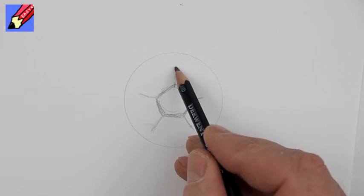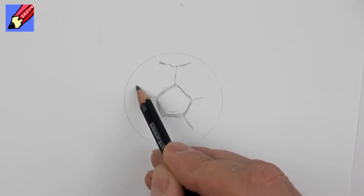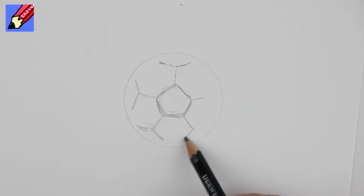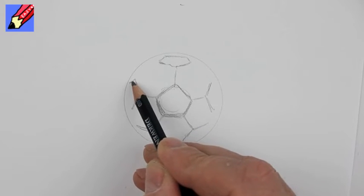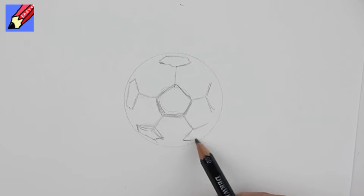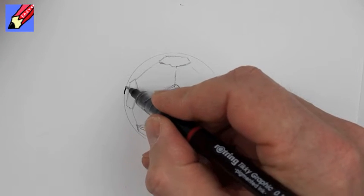Now draw those lines out like that, and then you need to repeat that shape but at a much shallower angle, because we're getting perspective coming in here. Each of these is going to be another five-sided pentagon but much shallower because of the perspective, and then you can join up across there to give you your soccer ball.